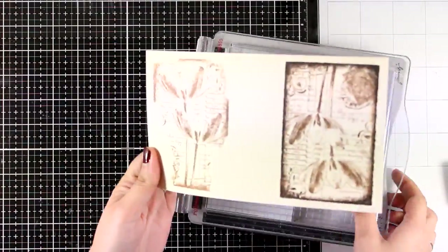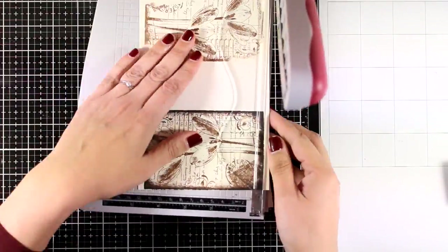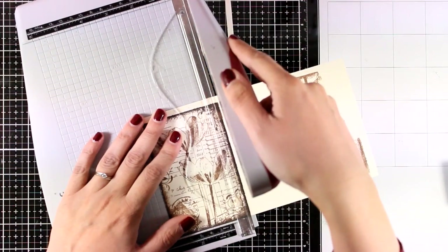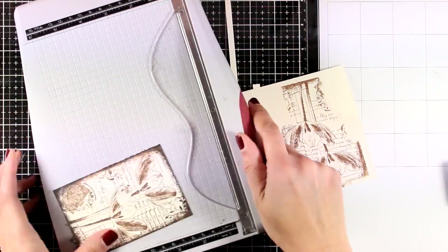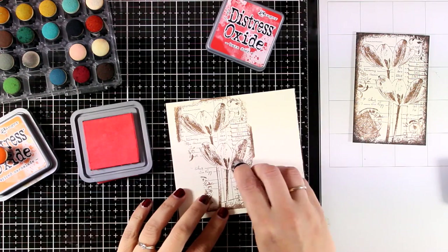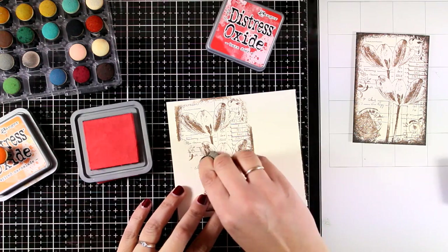I stamped the image one more time because I need the flowers — I'm planning to cut them out and pop them on my card. Now I'm just going to cut out this panel, which is going to be the main panel for my card. For coloring today I decided to go with my Distress Oxide inks, and I'm just going to blend some color on top of the flowers with my finger dabbers.